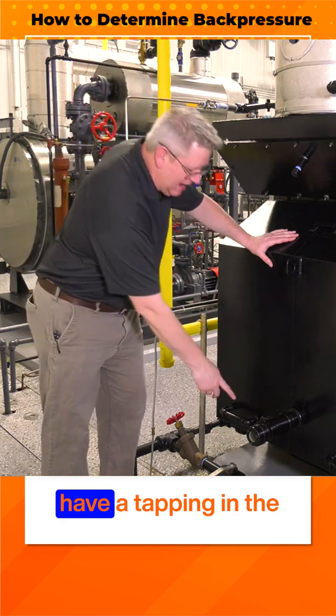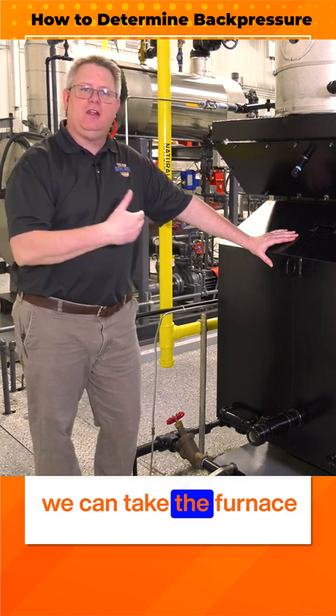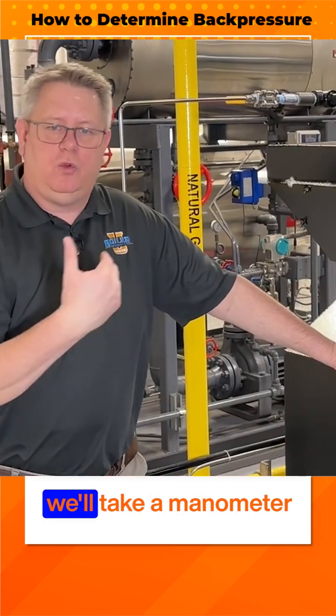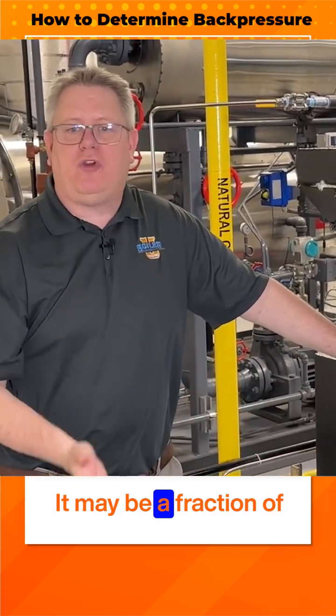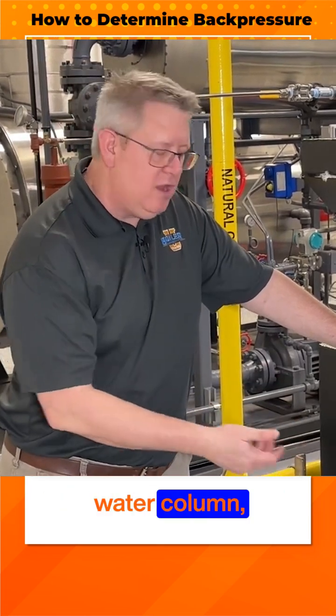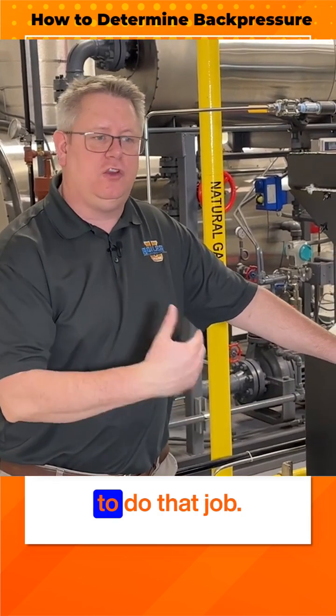Many boilers will have a tapping in the rear of the boiler where we can take the furnace pressure. So ideally at high fire we'll take a manometer and read our pressure there. It may be a fraction of an inch, it may be four inches water column, but that's going to help us select the right fan to do that job.